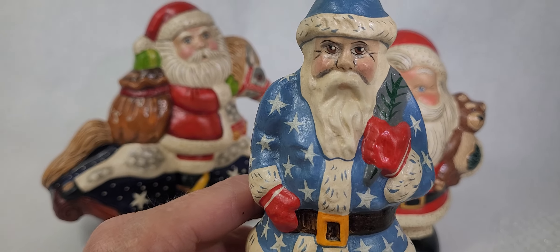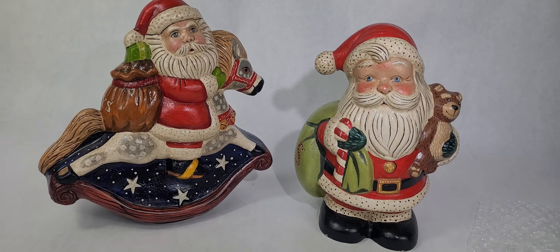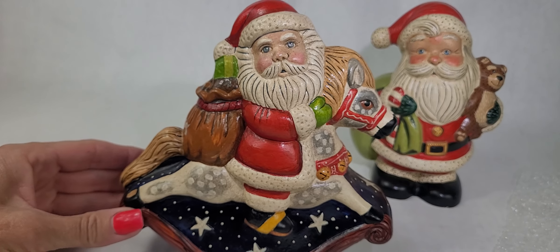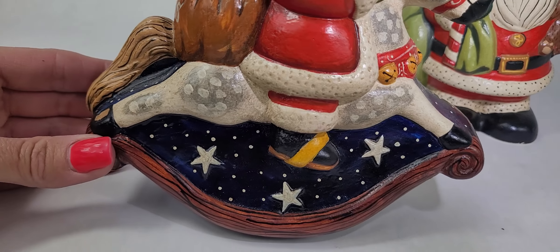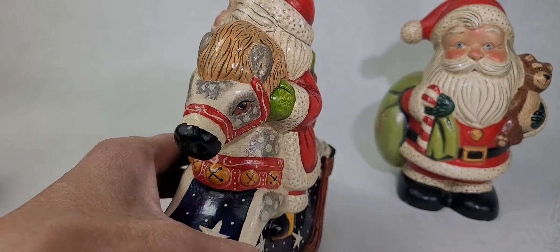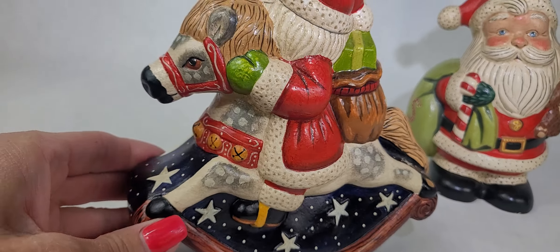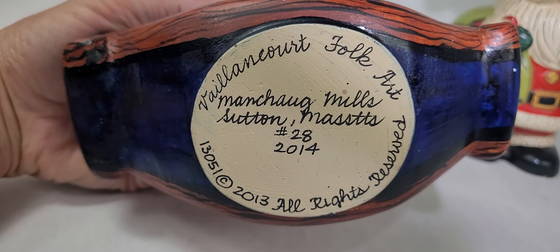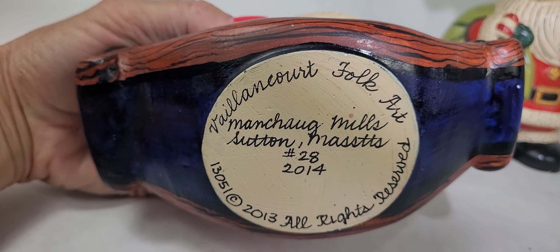But this little guy — you can just see all of the detail. This is a Santa that's on his rocking horse, so you can see there's stars down there, but look at all of the detail with the hand-painting. It's just amazing. They are so collectible and so cute. When we turn him around, you can see that he is marked on the bottom. This one was number 28, made in 2014.